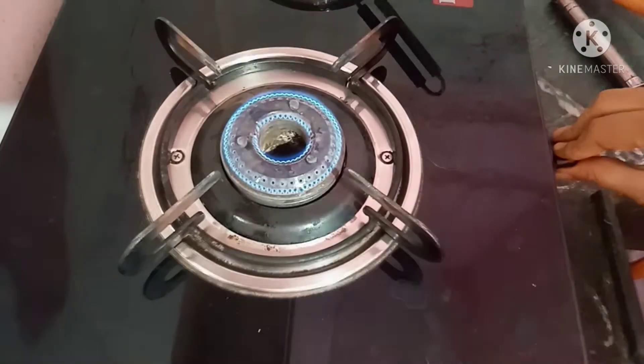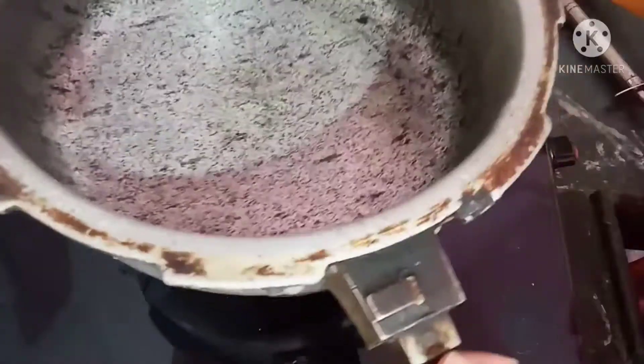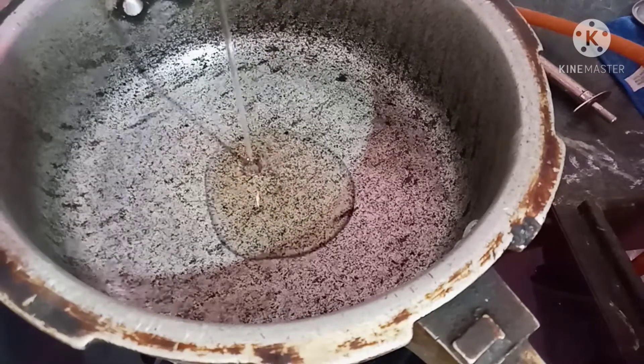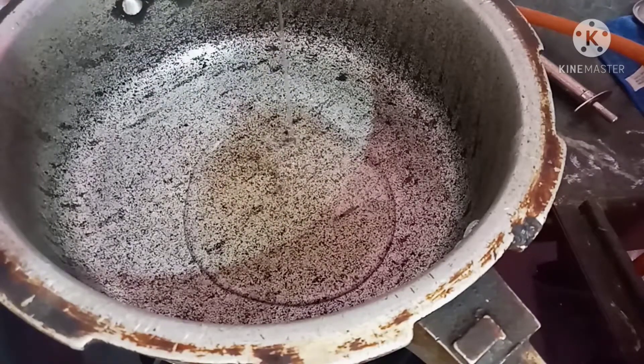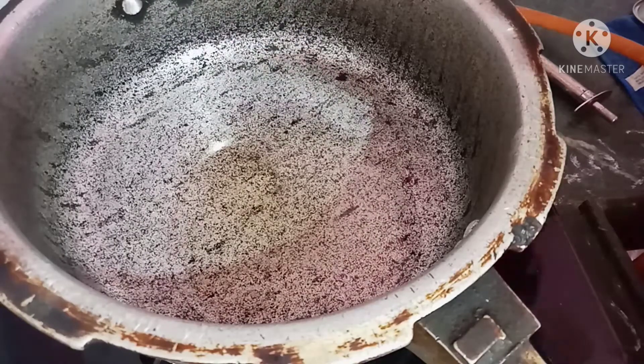Let's start our video. Put a stove on. Put a pan on medium flame. Put 2 tbsp of oil. After the oil, put a spoon of jilkara (cumin).